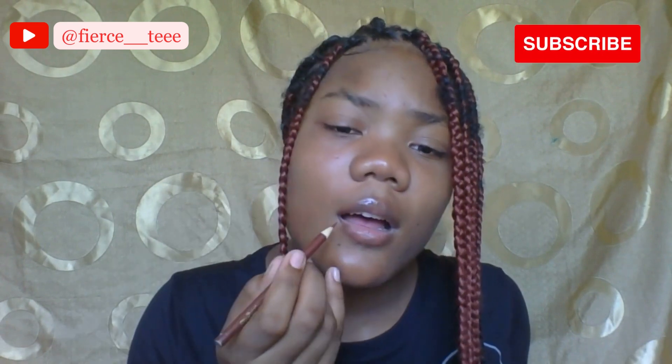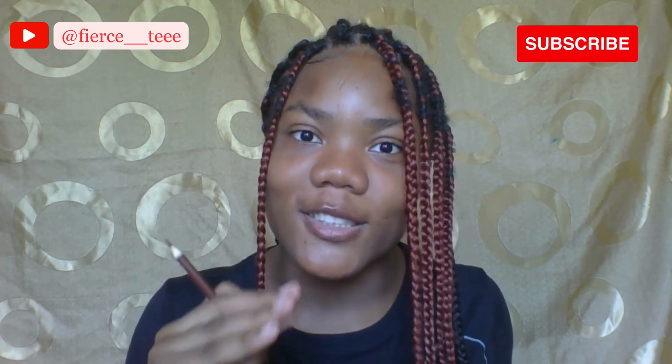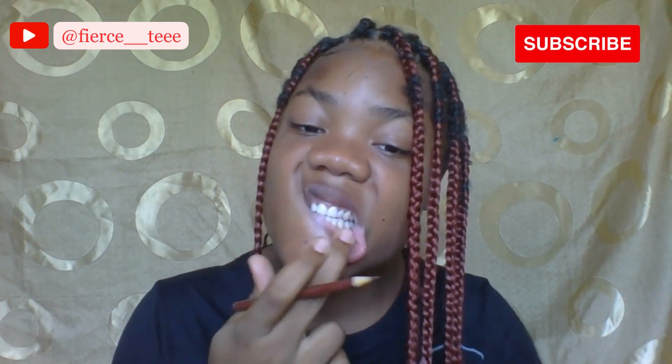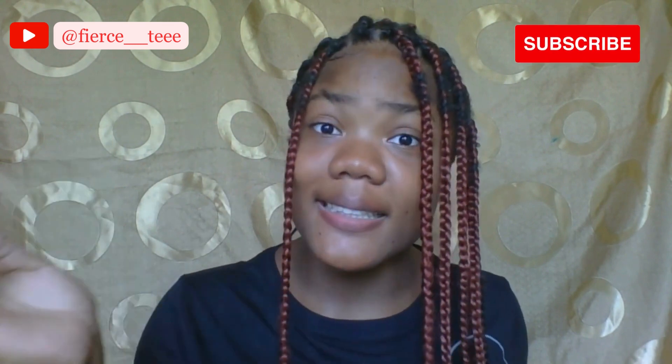The second thing they say is to outline your lip. I have a little bit of lip gloss on my lip, so I'm going to erase it just to get the true results. So guys, I have erased the lip gloss. Let's actually try it — I'm going to dip it one more time in the water and let's see.